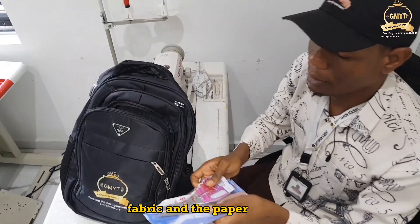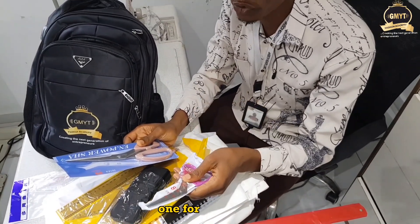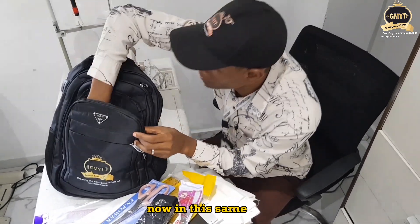We also have the fabric scissors and the paper scissors. The big one is for your fabric while the smaller one is for your paper. Ensure that you do not use the fabric scissors on paper, and do not use the paper scissors on fabric — please keep them separate.